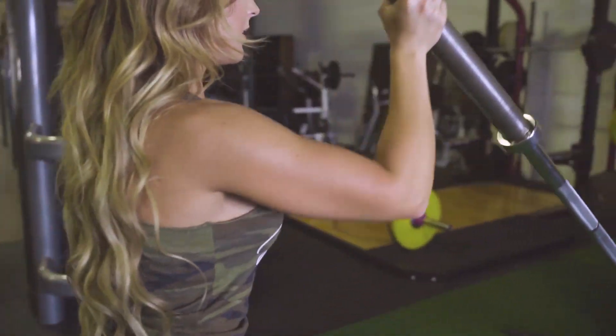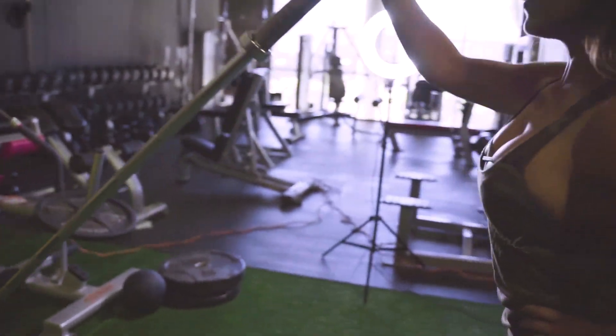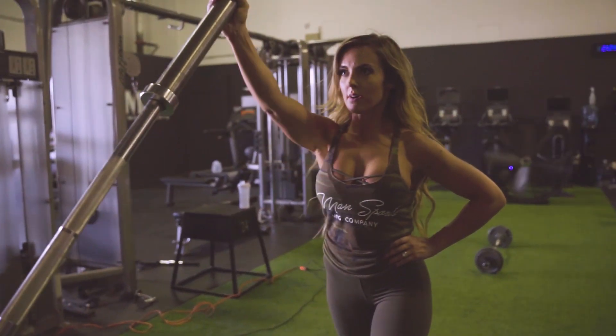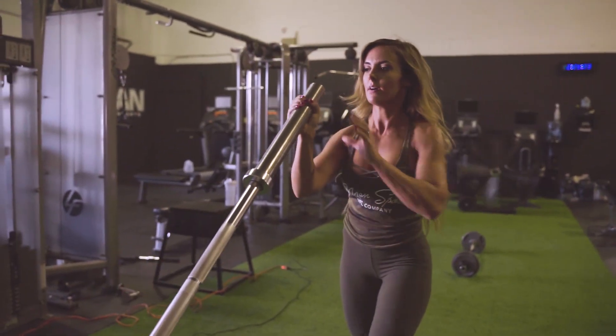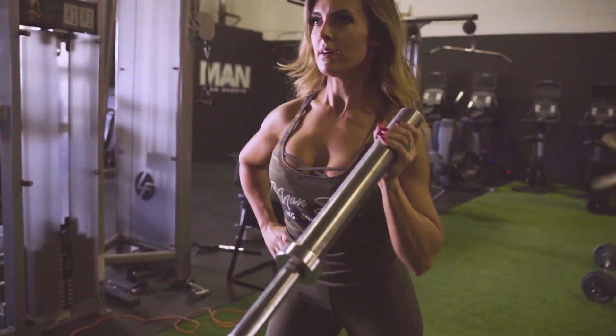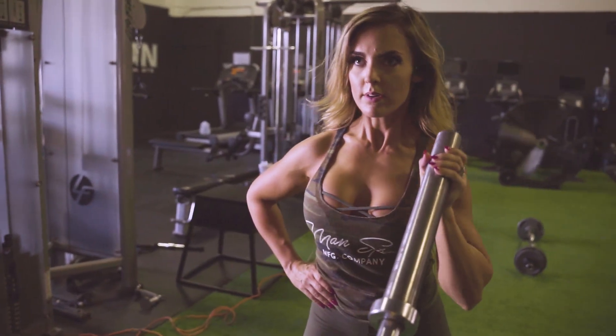For our fourth exercise we are going to do single arm landmine shoulder presses. When doing these you want to make sure that you position your body to where it feels best for your shoulders. You should have a feeling similar to doing an Arnold press with this, and everybody's weight is going to be different. So make sure that the weight you choose is going to be activating your shoulders correctly. We're going to be doing three sets of 10 on each arm.